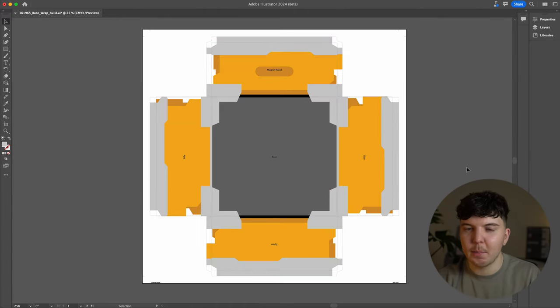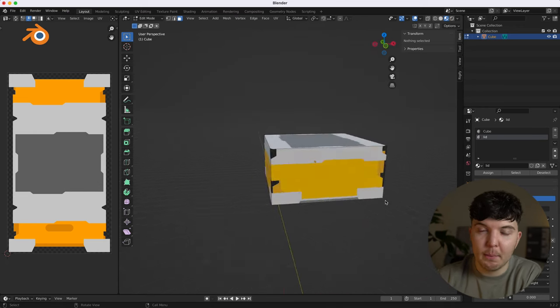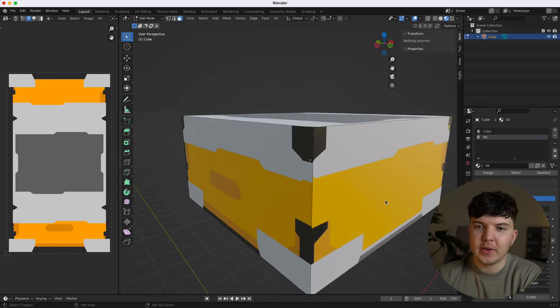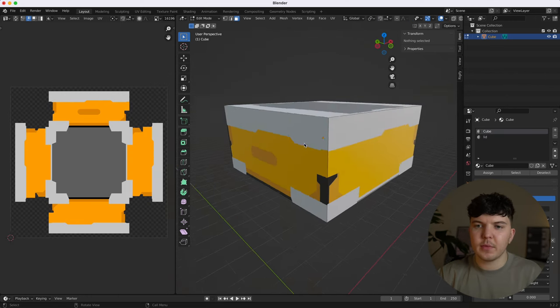Once I was happy with the direction of the lid, I applied a similar design to the base. At this point, I thought it'd be super helpful to have a very rough 3D mockup, which I created to scale in Blender, just to have a better idea of how this would come together. I noticed various issues with the alignment across corners and panels not looking right, which I had to keep fixing, but we got there in the end. It's always good practice when creating something physical to visualize how it would look as closely as possible to the real thing — it can reveal visibility and sizing issues.